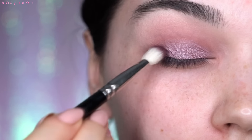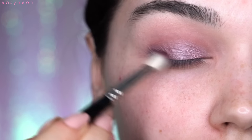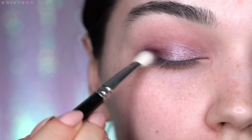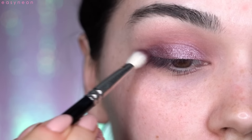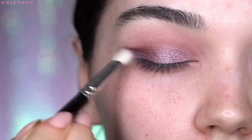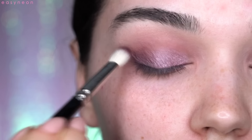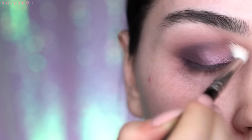From the Artist Palette I will use Aubergine — basically my perfect color. It's a beautiful, very dark purple, and I'm using it to darken the outer V with the Hakuhodo J5523 brush. Then I blend any harsh lines, because we don't need harsh lines for Valentine's Day — especially not for Valentine's Day.